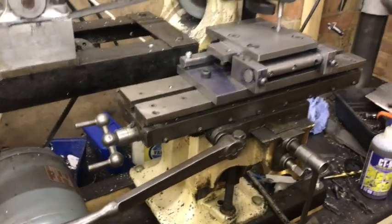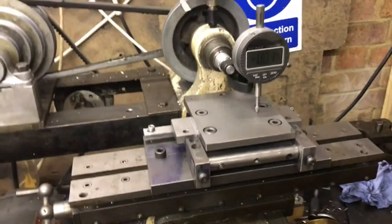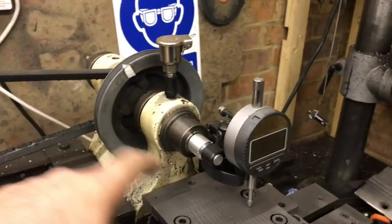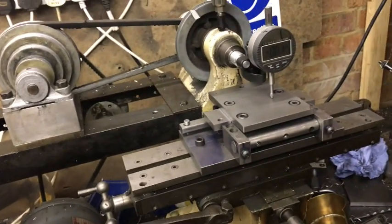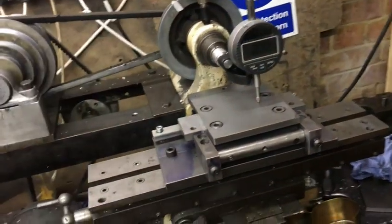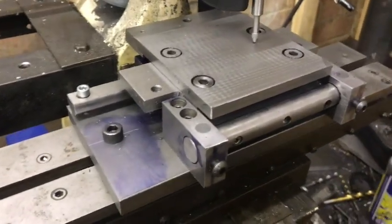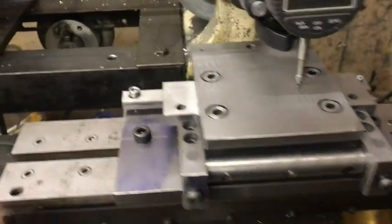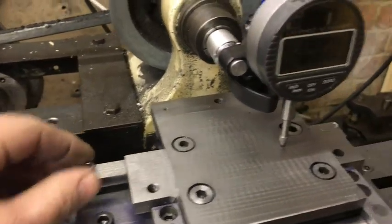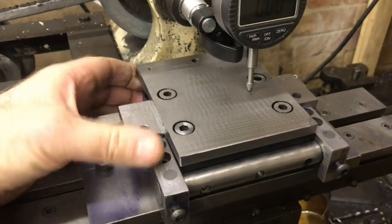This is my reed milling machine. In place of here we have a cutter, then we have a handle and it moves along and it mills the reed. What I've made this week is this little table — it's like a sine table. The way it works is that you loosen these screws here and that allows the table to move up and down on this pivot.